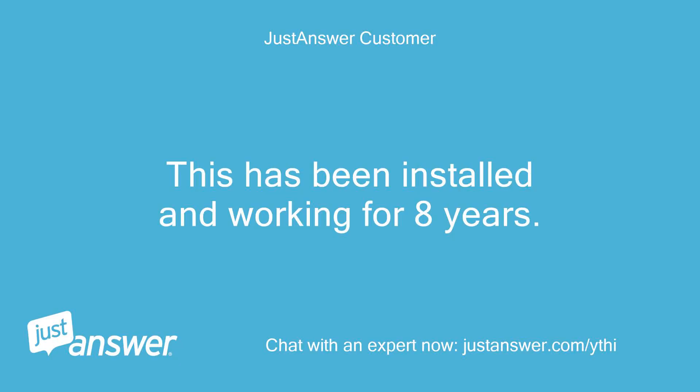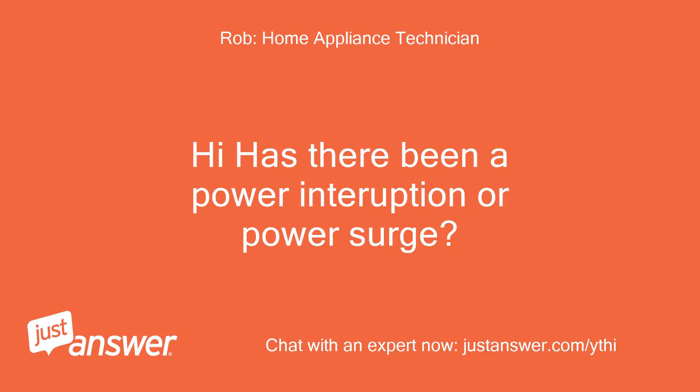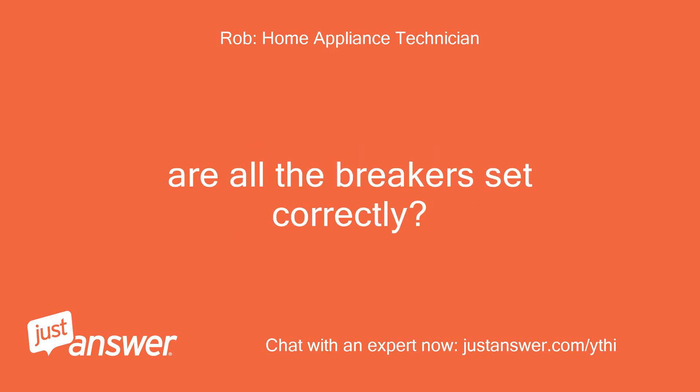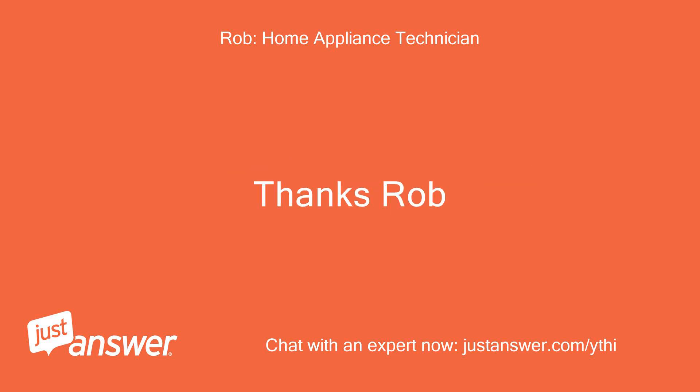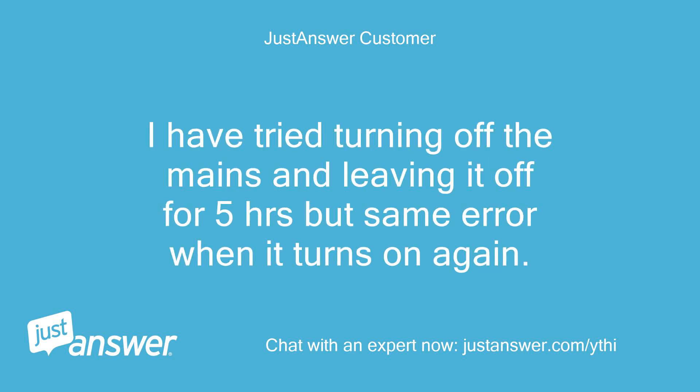This has been installed and working for 8 years. Has there been a power interruption or power surge? Are all the breakers set correctly? All is set correctly. There was a hot pan placed on the on/off/control touch buttons, then this happened. I have tried turning off the mains and leaving it off for 5 hours but same error when it turns on again.